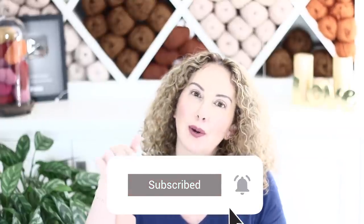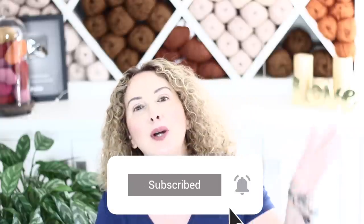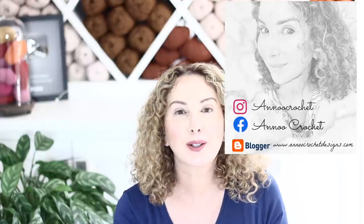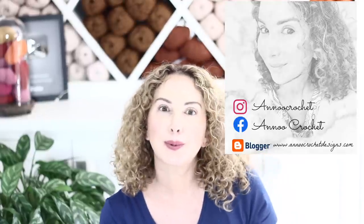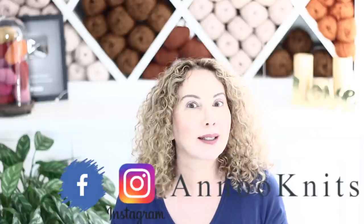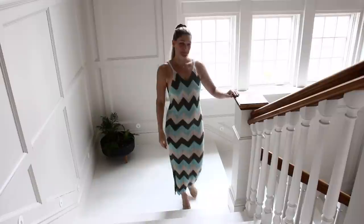If you're not subscribed to my channel, what are you waiting for? It's totally free. Click on the subscribe button and hit the little bell to be notified every time I post something new. You can also find me on Instagram, Facebook, Pinterest, and elsewhere. Check my knitting channel too — it's new and I have a super cute cardigan coming next week. We can become bi-stitutional together!